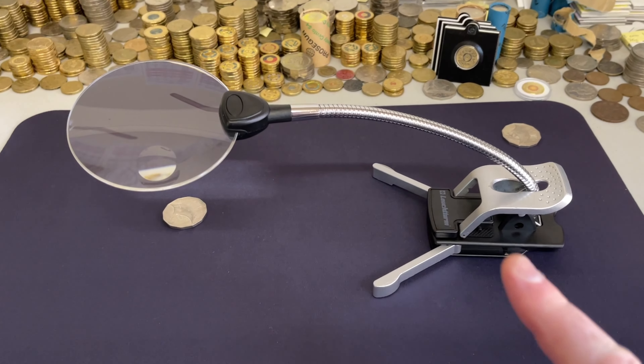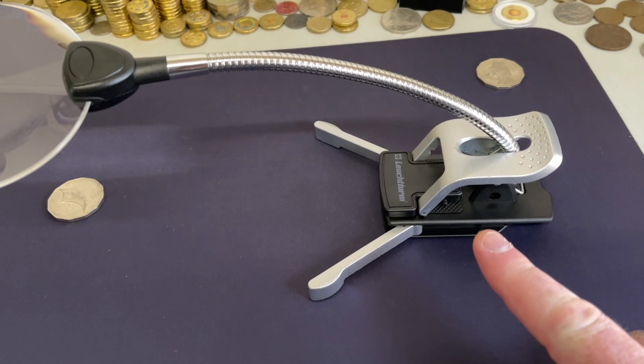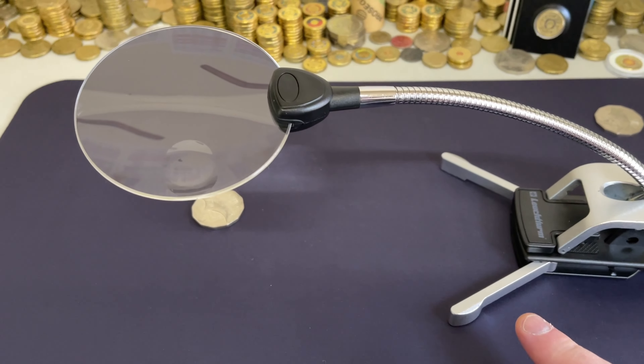Flexi table magnifier. This is from Lecterm, got it from Rennix, and you can clip this onto a table, or you can have it sitting on the table like this.